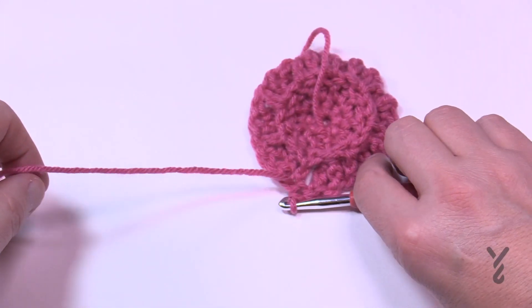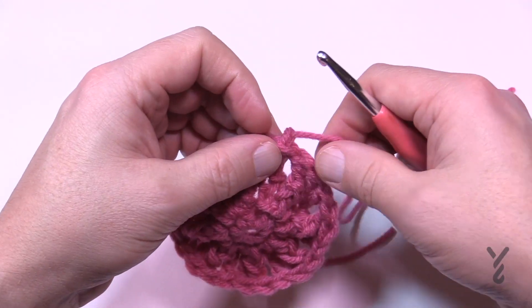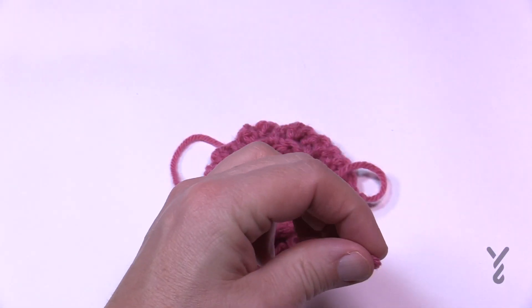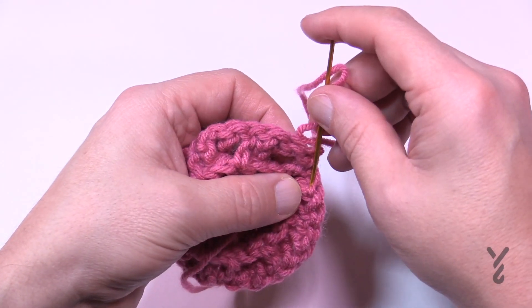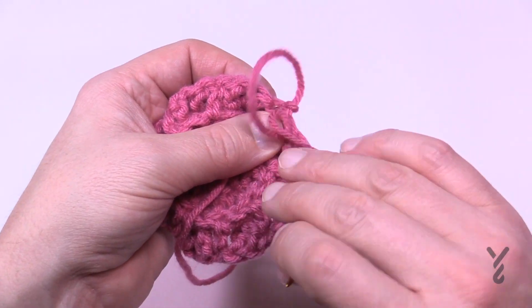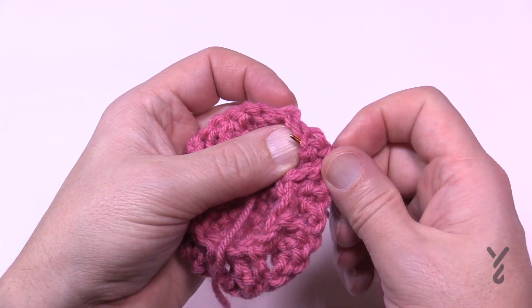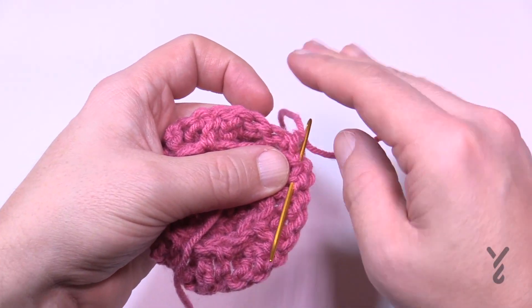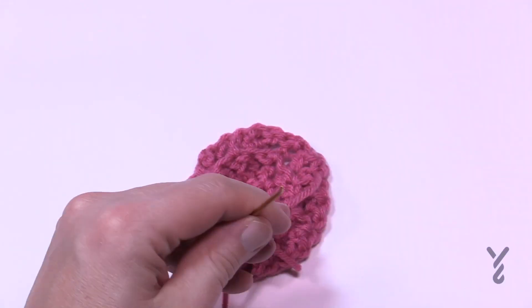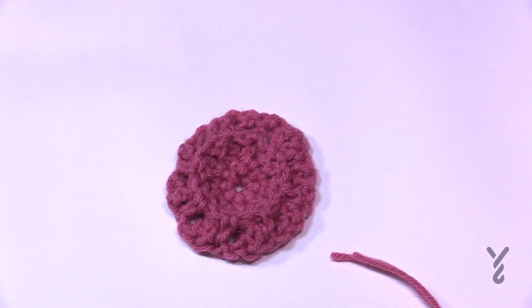We're going to get rid of this color — just trim it. You can weave it in, but I prefer to use a tapestry needle which I'll demonstrate. If you use the tapestry needle it will never fall out. Go through the back side and drag it through — be taut about it. Back and forth three times. If you went over the center like I was doing, you can safely trim it. Let's move on with color B into round number four.